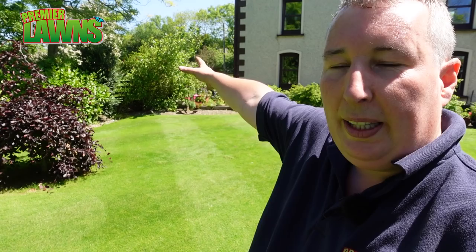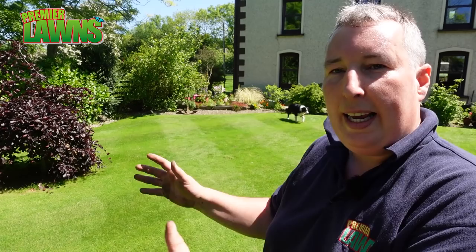Now let's get back to the normal video. At our test patch, we're only going to spray half of it with the plant growth regulator. So then as the summer goes on, we can see the difference between the half that's treated and the half that's not.